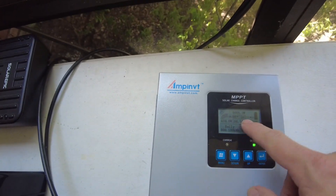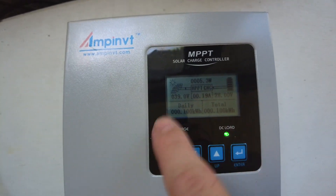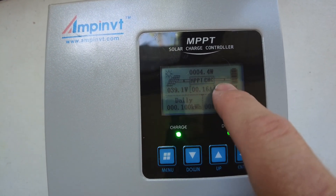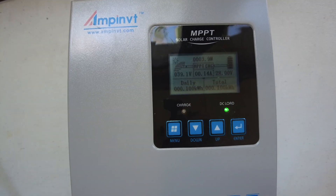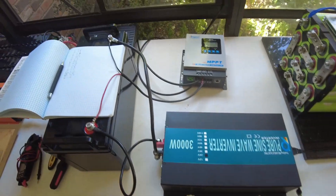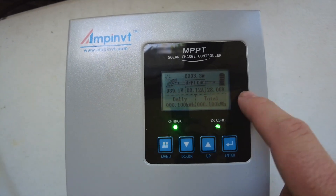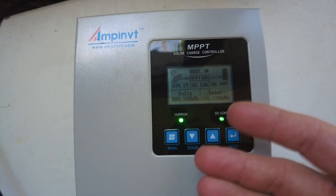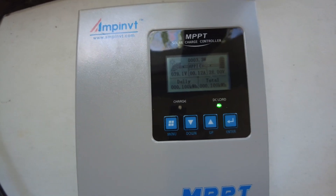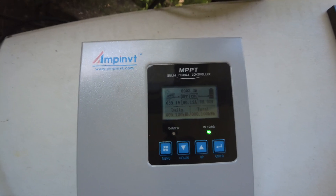Right now I've got the charge set to 28 volts for this battery, and it is at 28 volts, so it's basically fully charged. It seems to be getting four or five watts from the solar, so I'm guessing the battery's just absorbing a little bit. Let's throw a load on this thing. I want to see how fast it responds, because some charge controllers will sit here at the battery charge max voltage, and whenever you throw a load on it, sometimes it takes a while to kick back in and start pushing power.